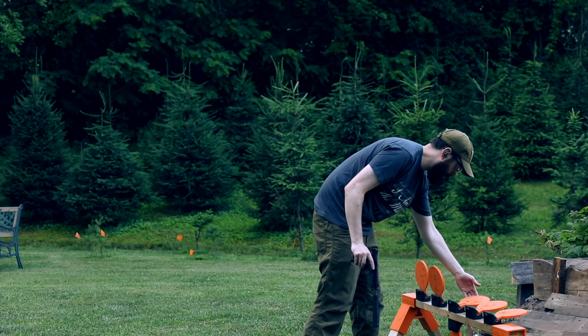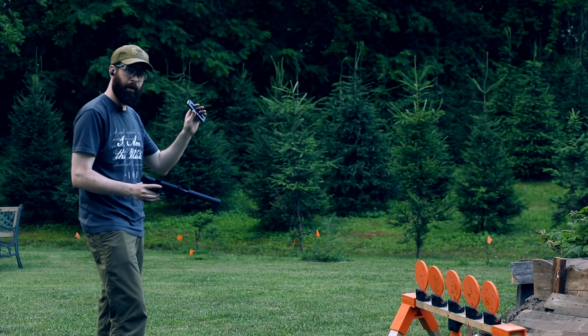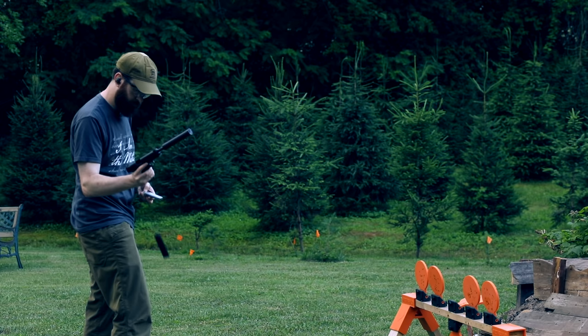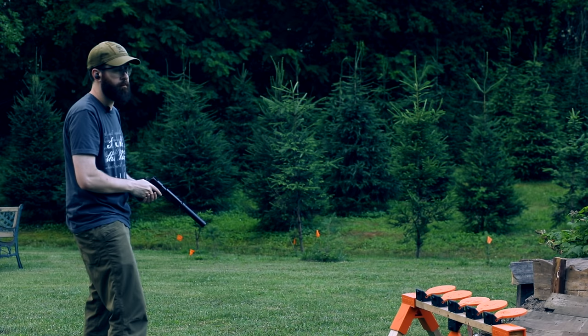Let's try a reload drill. One round in this mag — extra mag is kind of buried in my pocket here. Middle target, mag change, then the rest of the targets. That's just good fun right there.